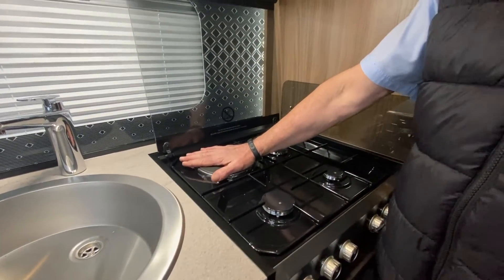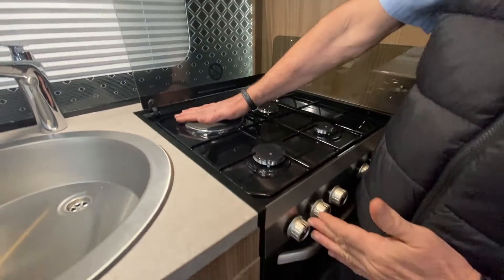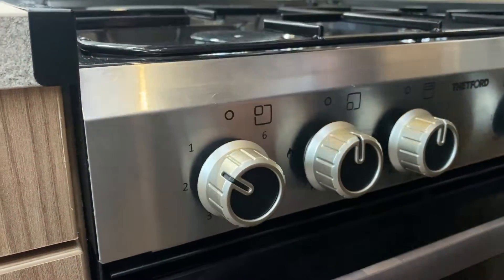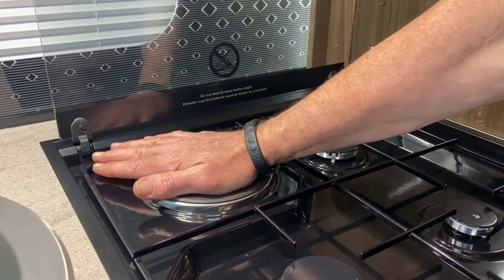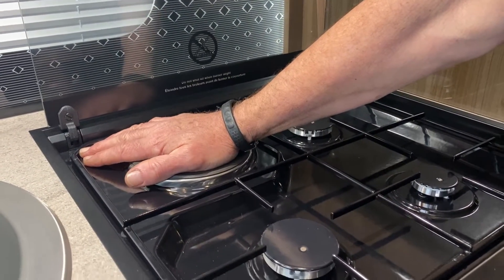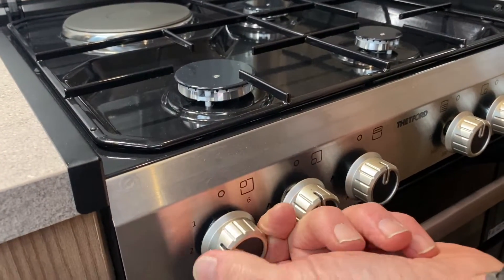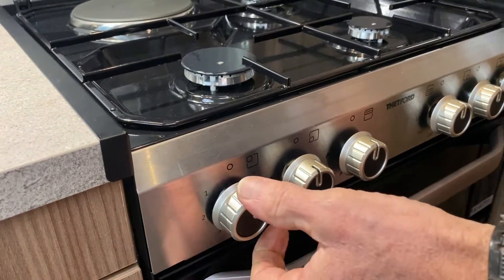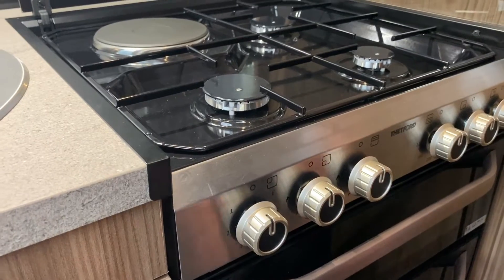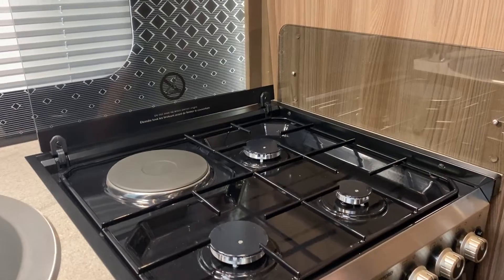For the mains electric hob, you come to the far left-hand valve — it's numbered one to six. You rotate it, and I'll just put my hand on it to confirm it's working since we have mains supply coupled up. Yes, that's getting nice and warm on setting one. You can rotate it anti-clockwise or clockwise — the hottest setting is number six, so the higher the number the hotter the plate, and the lower number is for simmering.